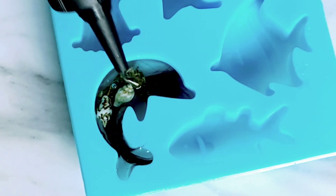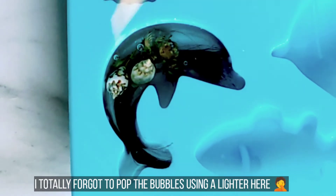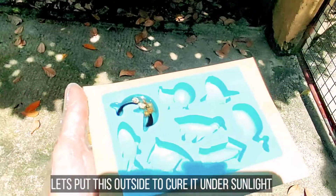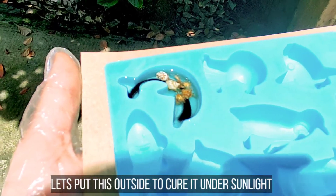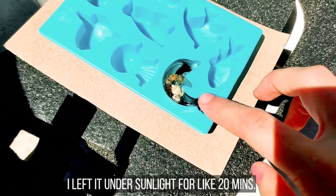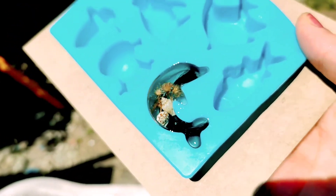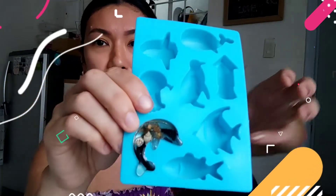Para mas mabilis nating mapatuyo, labas tayo at babad natin sa araw. Sabi naman sa instruction, 5 to 10 minutes lang kapag under sunlight. So mabilis lang yun. After about 20 to 30 minutes — nagising na rin ang aking baby at nakapagsain na rin ako — ang bilis siyang matuyo guys. Tuyo na!